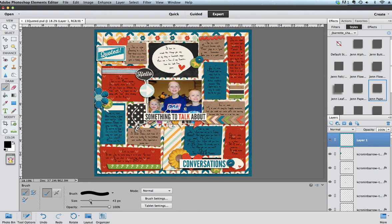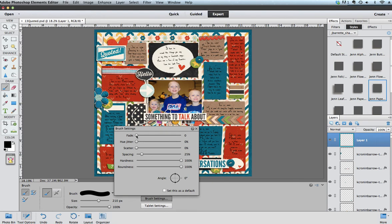Down here we're going to set the size. I'm going to scroll to a little bit bigger, and you can see when I hover over my layout I can see how big that circle is. You can just slide this way, or if you have an idea about what size you want your circle to be in pixels, you can type right into that box. Make sure the opacity slider is all the way up.